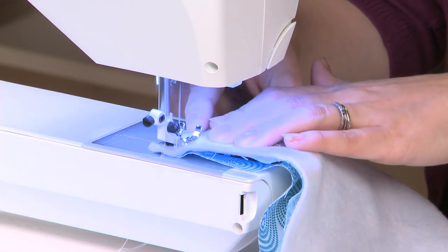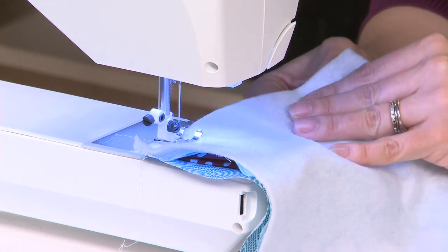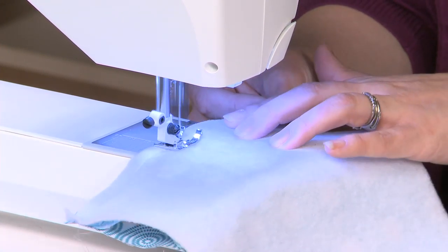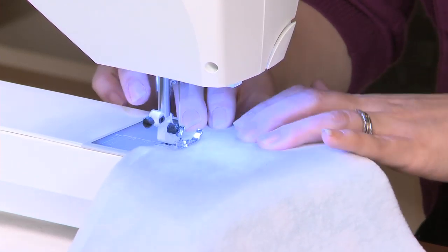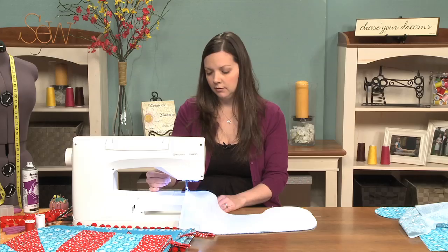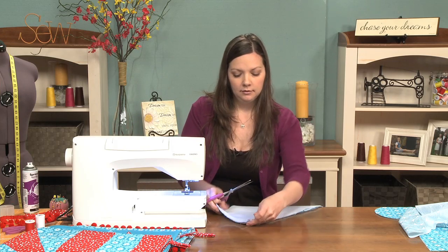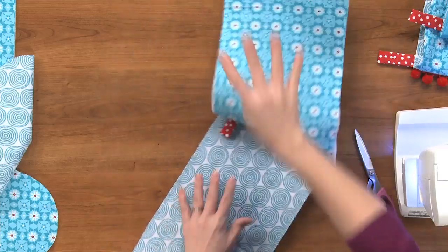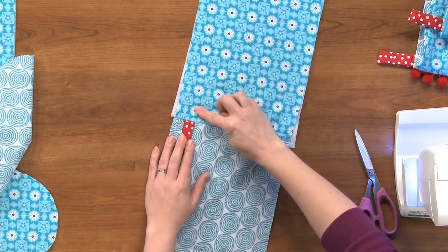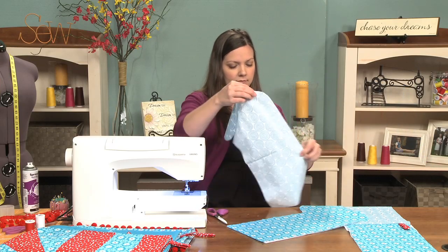Just back stitch a little bit, and then you can feel when you get over the handle — I back stitch over that too just to give it some extra reinforcement. Back stitch at the end. Okay, so now we have one side of the stocking done — you can remove your pin. I pinned far enough away from the seam allowance so I knew I wasn't going to hit that pin when I sewed. Then we're going to do the same thing for the other pair.